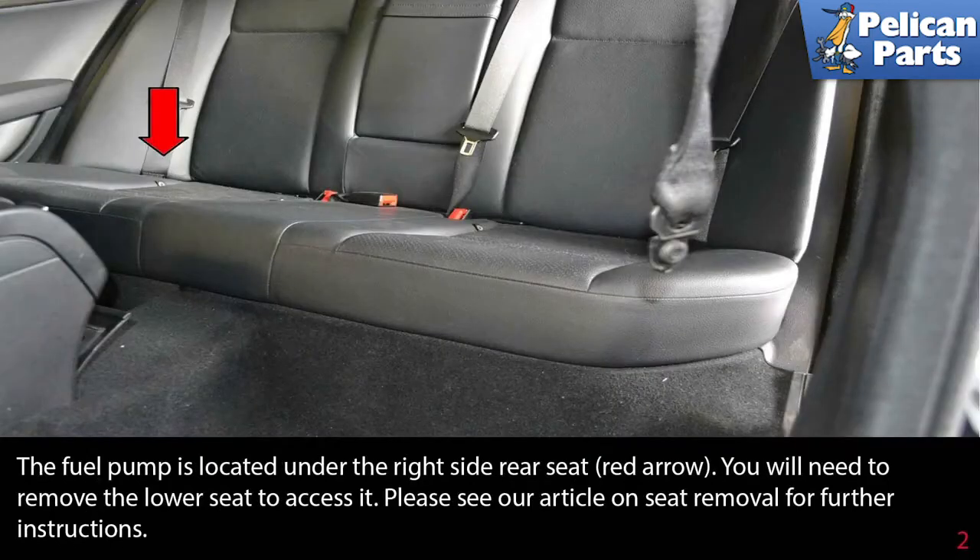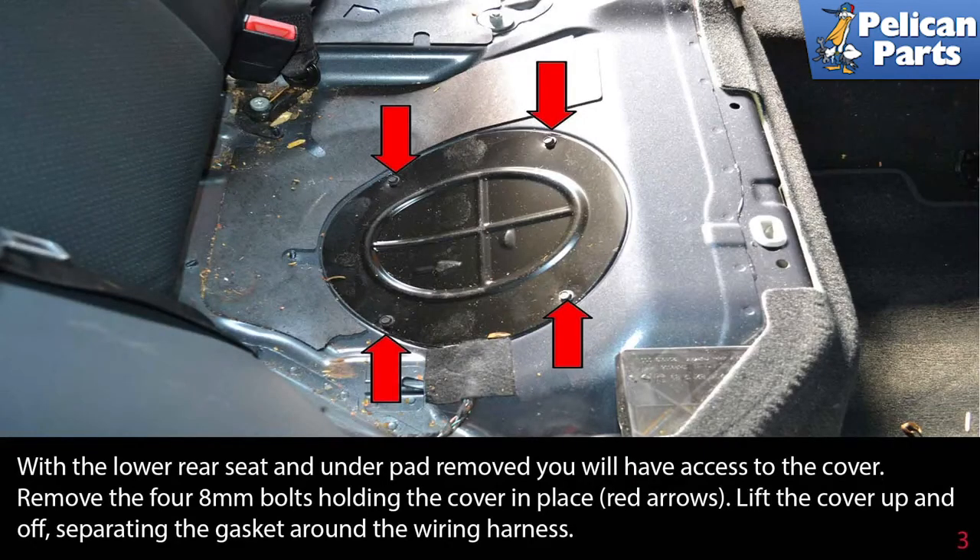The fuel pump is located under the right rear seat (red arrow). You will need to remove the lower seat section to access it. Please see the link at the end of this video for our article and video on seat removal and further instructions. With the lower rear seat and underpad removed, you will have access to the cover.